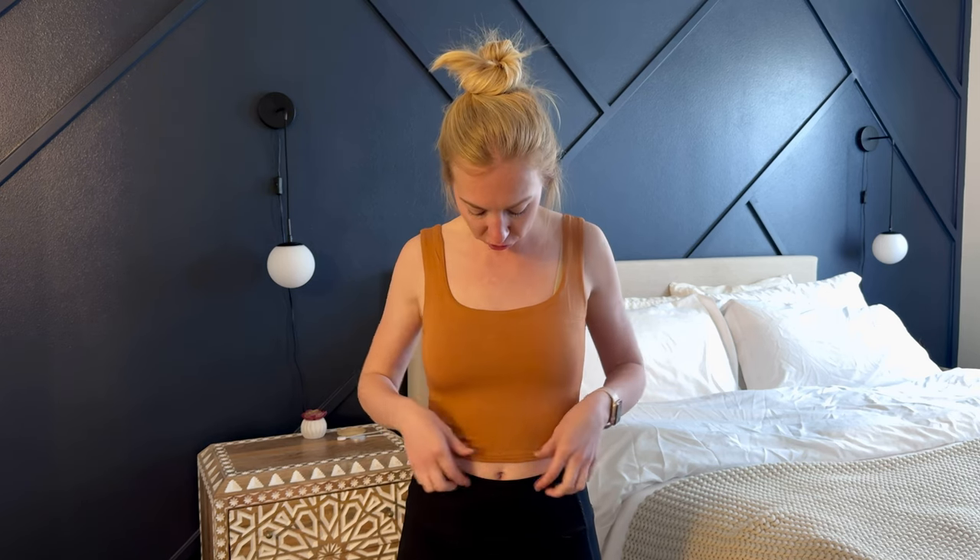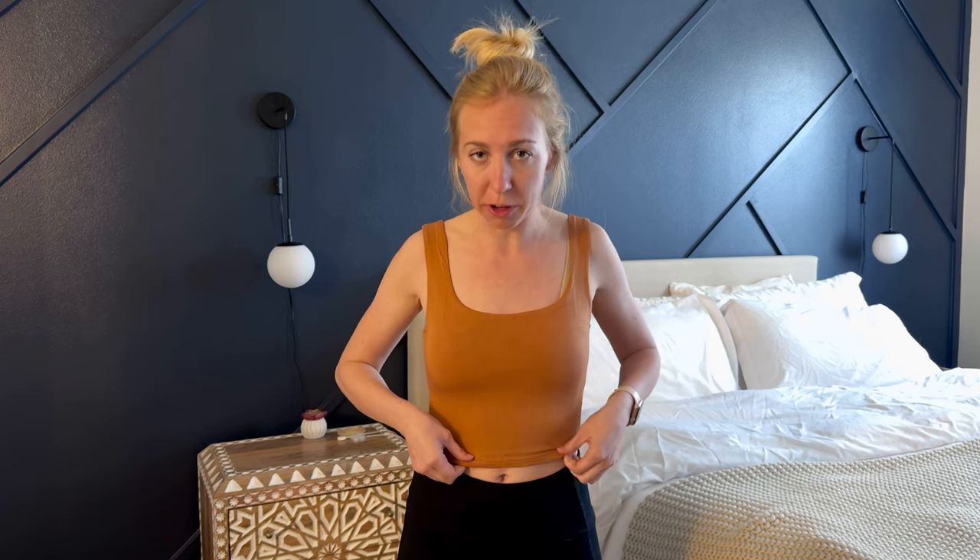I'm loving this tank top. I think it's so soft and stretchy — it's a really good stretchy material. It's double lined so that you have a little bit extra thickness in the material. It's not heavy or weighted, just a little bit extra there, which I really love.